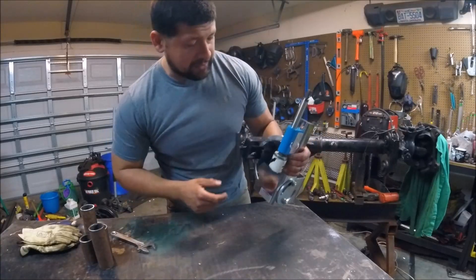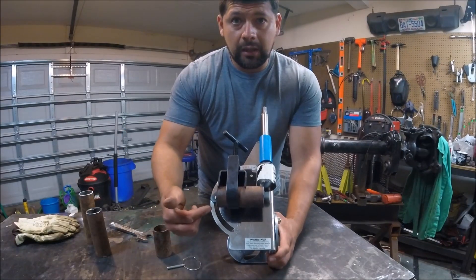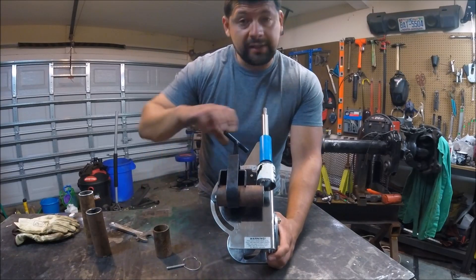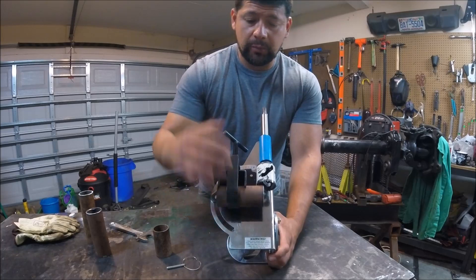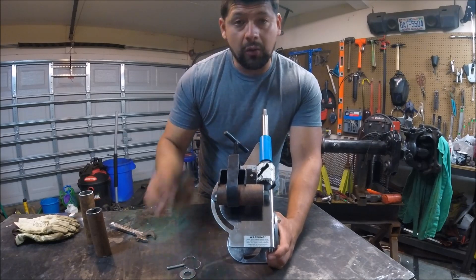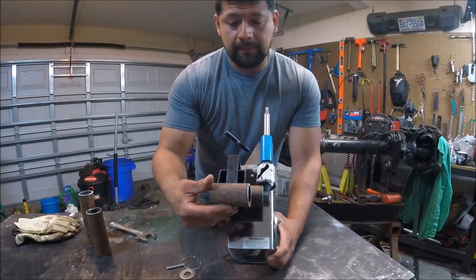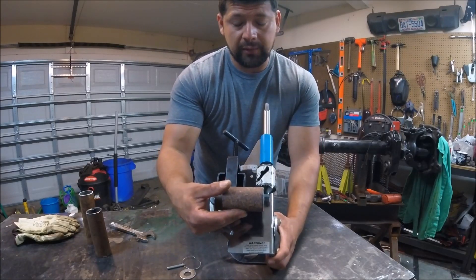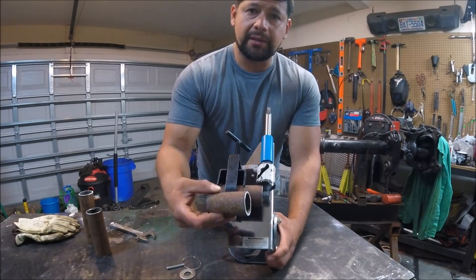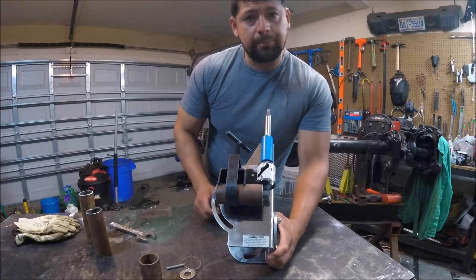This tube notcher notches from 0 to 60 degrees, so we're going to leave it at zero. We have a four-inch piece of tubing here. I did have to remove this washer because as I clamped down the hole saw was hitting the tubing and wasn't fully seated, so I took it out to create some clearance. One more thing — if you're going to use something smaller than four inches, you need to push it forward to make your notch, and you may need a sleeve extension to hold it in the jaws so it doesn't fall out.